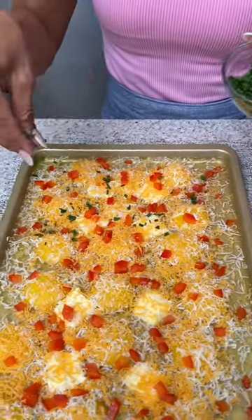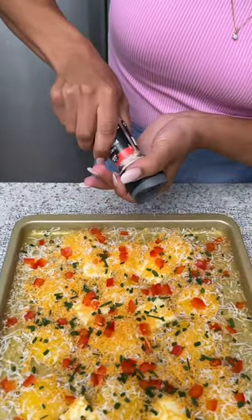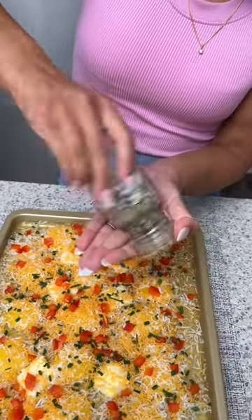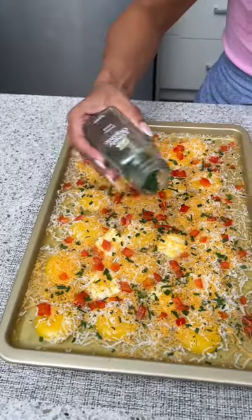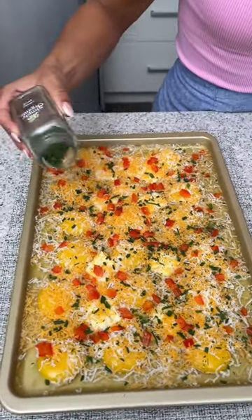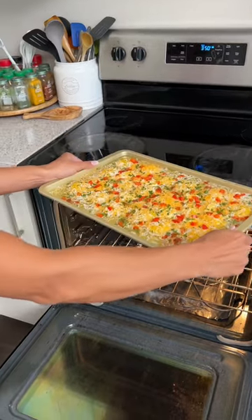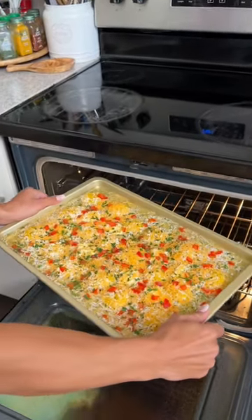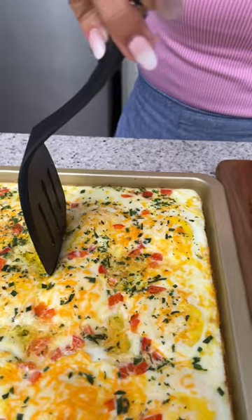On top of that we're going to add some chopped chives. Now it's time to season our eggs — starting with a little bit of salt, then some freshly cracked black pepper, and last but not least some dried parsley. We're going to be baking this for 20 to 30 minutes depending on your oven. These look like they cooked perfectly — now let's cut a piece out, so good.